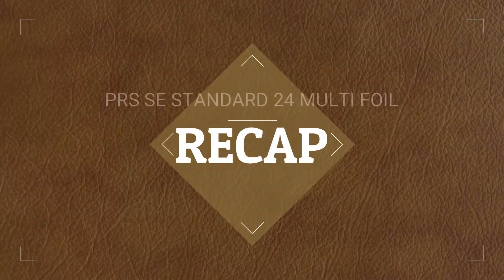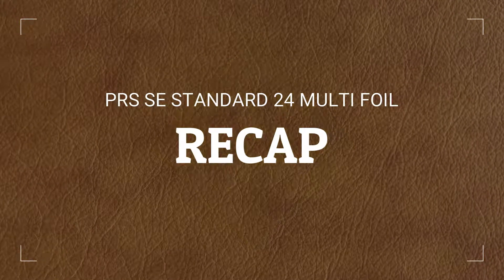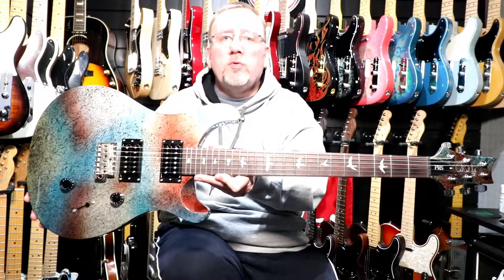So that was a little introduction to the pickups, both with and without the tone control pushed in. So that's the 2018 PRS SE Standard Multi-Foil — two PRS 8515S humbucking pickups, a molded PRS patented tremolo bridge, master volume, master tone with a push-pull switch, and three-way selector switch.